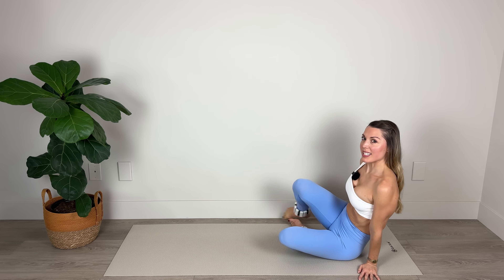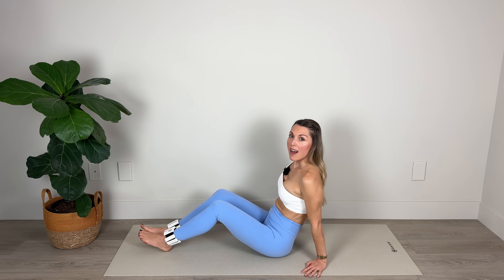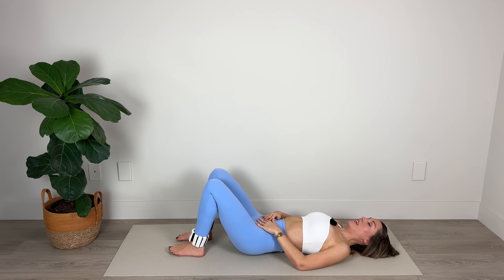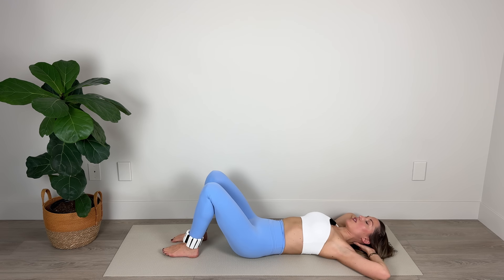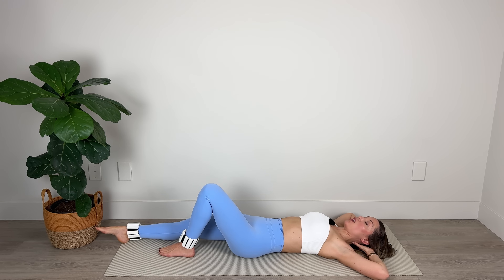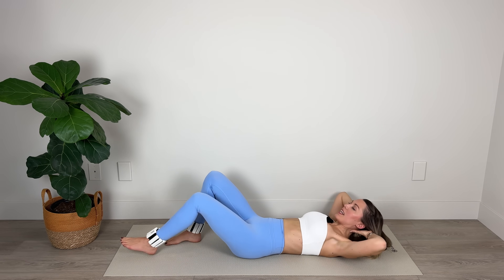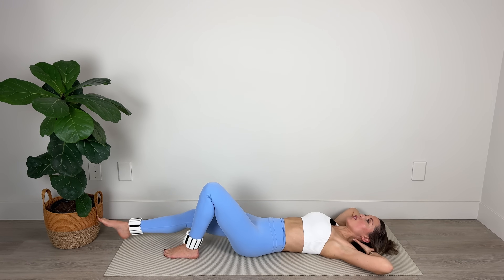We're going to go into our ab sequence. I'd like you to roll down onto your mat. I'm going to leave my ankle weights on my ankles for this — if they get too much or you prefer to do it weightless, please feel free. Interlacing the fingers, taking them behind the head, elbows are nice and wide. We're going to extend the right leg out long to begin with, so the left knee is bent. Inhaling here, and as we exhale, we're bringing the knee back to a bent position as we crunch up. Now extend the left leg, curl and crunch up, sliding the heel below the knee — alternating sides.